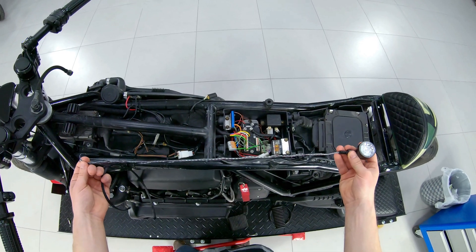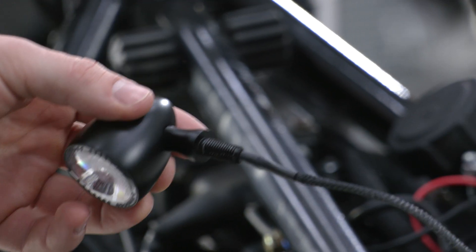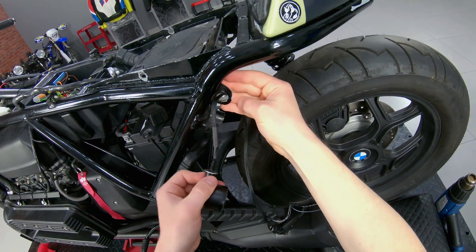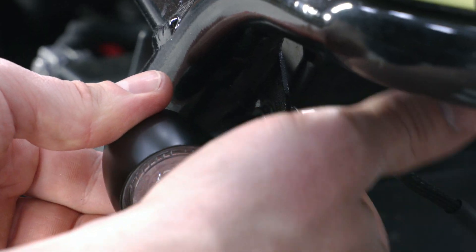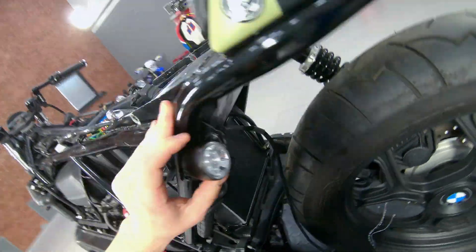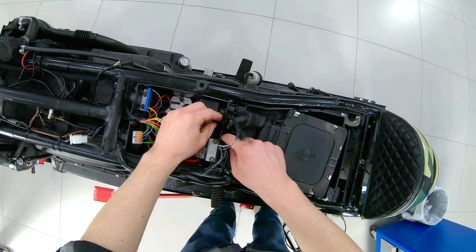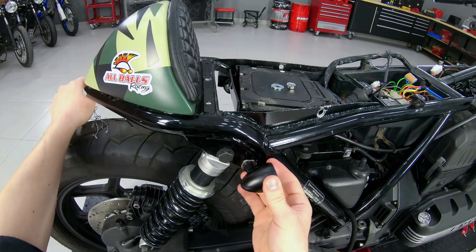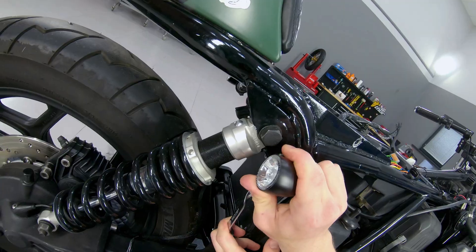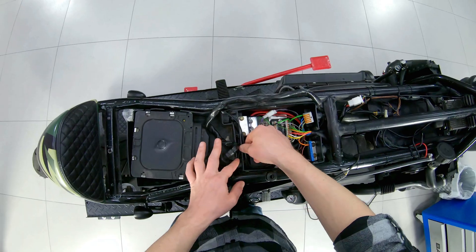Turn signals Kellermann Bullet 1000DF are equipped with parking light and a brake light, so there is no need to invent a tail light with a mount. We install them in the old mounts through washers. The turn signals are certified, very bright, have protection against power surges, and can take ground from the body without pulling an extra wire in the braid. But we will make a wire for ground, as the frame may be remade and repainted in the future. The wires are laid compactly behind the starter relay and are connected to the M-Unit and ground.